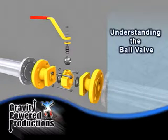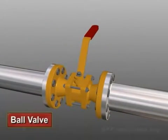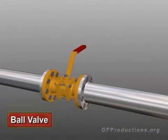Understanding the ball valve. This is a ball valve. Let's take a closer look at how this type of valve functions.